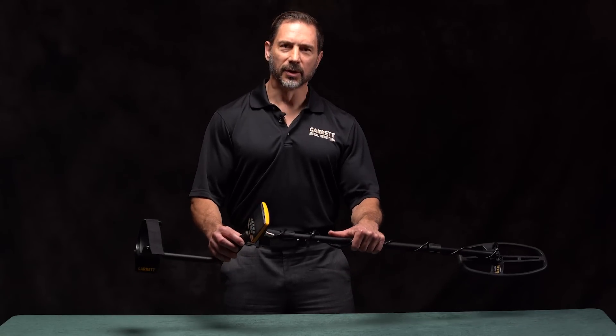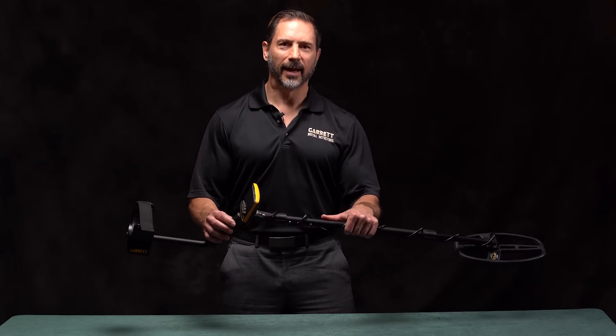Hello, I'm Brent Weaver, Senior Design Engineer and Director of Research and Development at Garrett Metal Detectors. I'm pleased today to introduce to you our new Garrett ACE APEX.